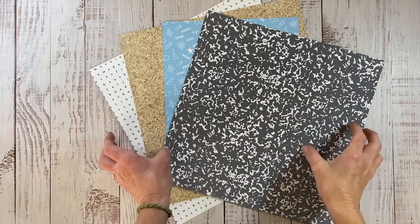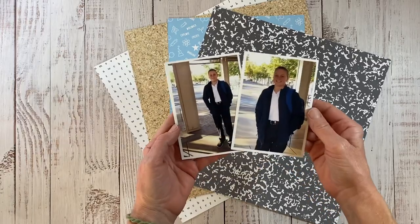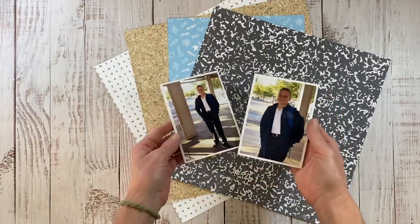Hello everyone, welcome back to my channel. We're going to create a scrapbook layout with the Smarty Pants collection and we're focusing on using stickers, small stickers from those coordinating sticker sheets.